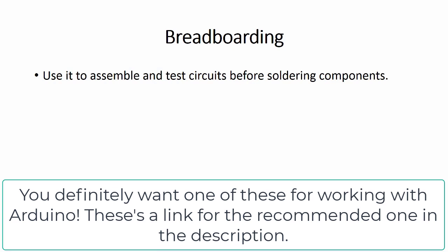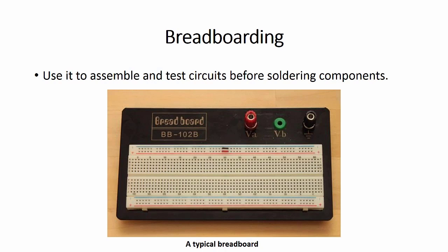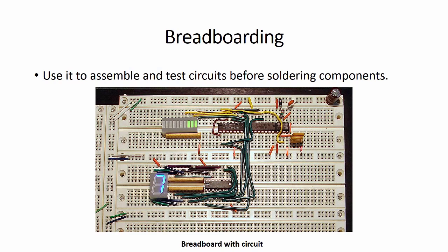Breadboarding — use it to assemble and test circuits before soldering them together. Here's a picture of a typical breadboard. These aren't that expensive. Here's a picture of a circuit that's been breadboarded, so you can get an idea of what it's for.